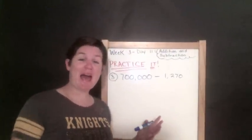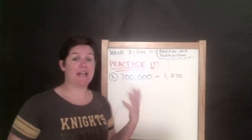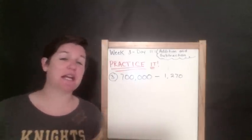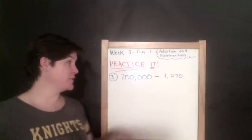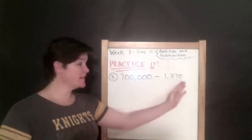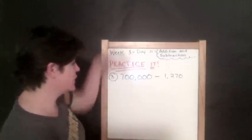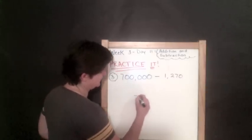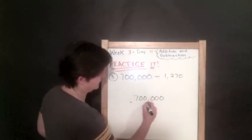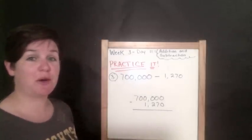You are back! I definitely wanted to include a problem where you are subtracting across a lot of zeros, because that tends to be kind of challenging. We have 700,000 minus 1,270. My first step — do we write it horizontally? No, we write it vertically on top of each other. I'm going to give myself enough space to do some regrouping on top, because when you're subtracting from zeros you definitely have major regrouping going on.